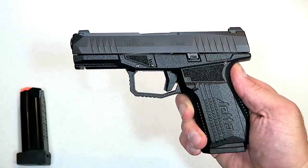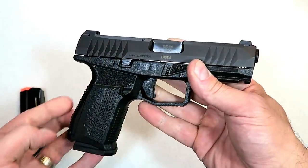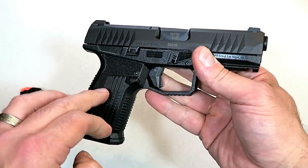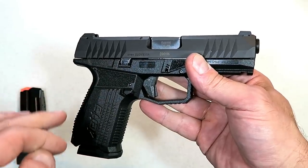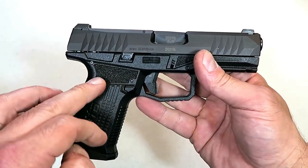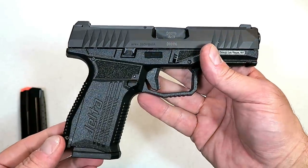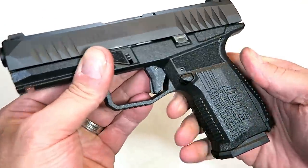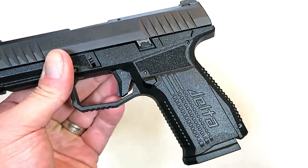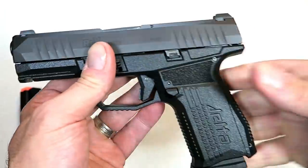Hey there friends, thanks for checking in today. We're looking at the new Rex Delta. I've been excited about the Delta for a while now, even prior to Shot Show when Eric's Arms floated pictures out there talking about their new polymer frame striker-fire handgun with a four-inch barrel called the Delta. Get a load of that grip — this is not your average wonder nine.